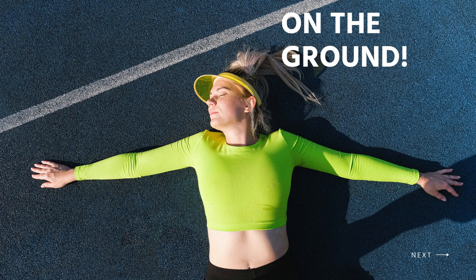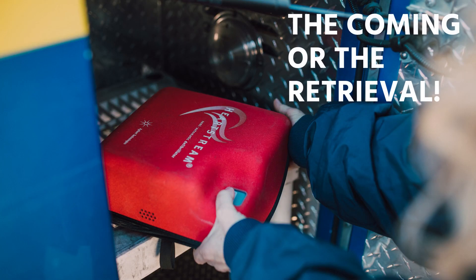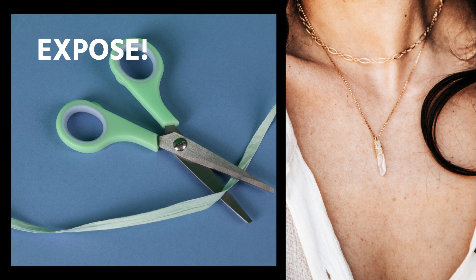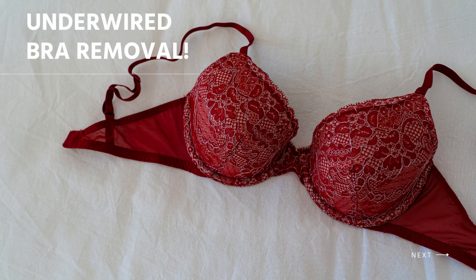Let's talk about the steps of defibrillation on this woman. With the arrival of the AED kit, immediately stop what you're doing. Use the trauma shears or scissors in the kit for cutting through her clothing to expose her chest. Use the small towel in the kit for wiping away any moisture on her chest.